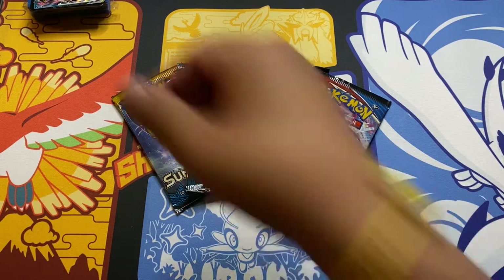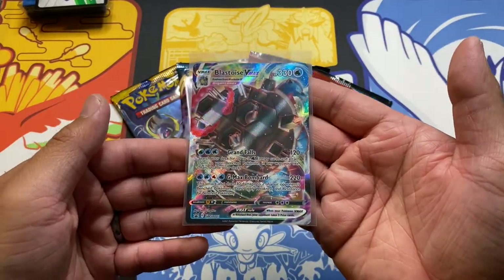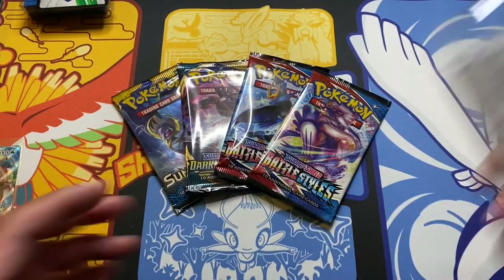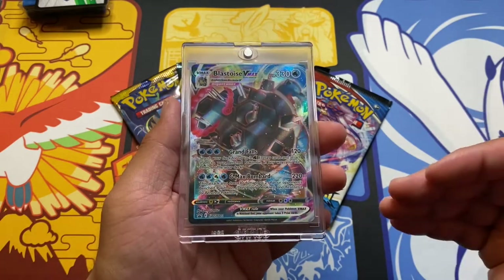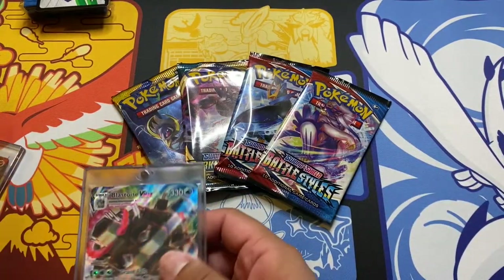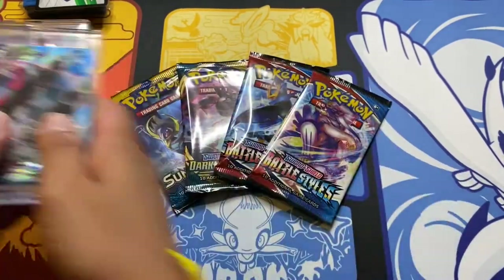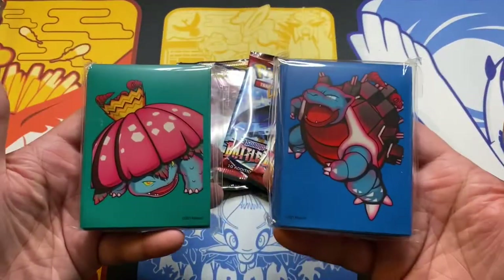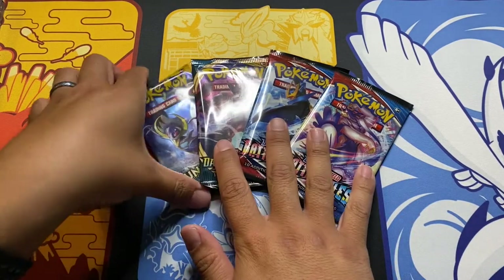Let's sleeve up Blastoise. This is a great era for Pokémon cards right now, or just Pokémon in general. Do you guys watch Pokémon Journeys on Netflix? If so, give the video a thumbs up and let me know in the comments. Nestle safely in the case — here are the two side by side. So awesome. And the code card for that, guys. Here are the sleeves side by side, and let me know in the comments if you're Team Blastoise or Team Venusaur.